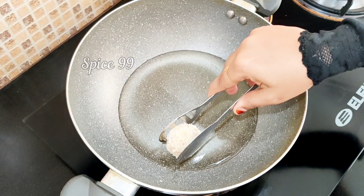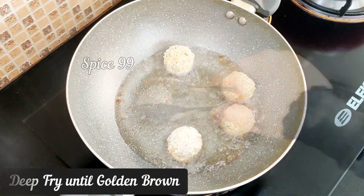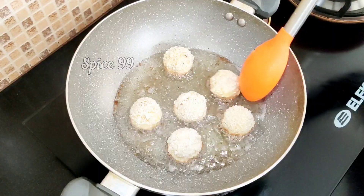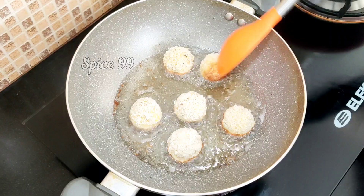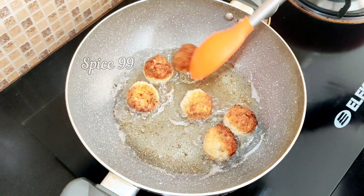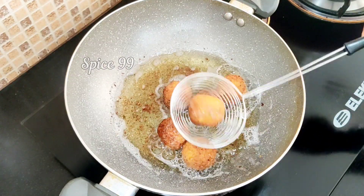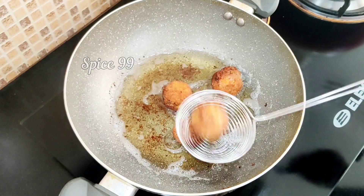Cook on medium flame until golden brown and even. Fry the chicken balls, pouring them into the pan. Turn them to the other side, then place them on tissue paper to drain.